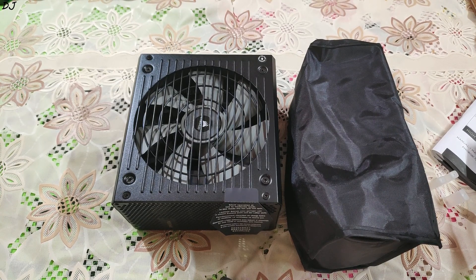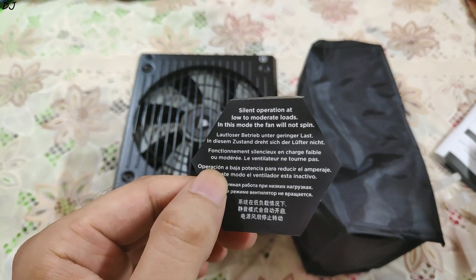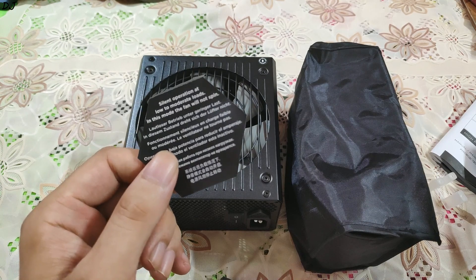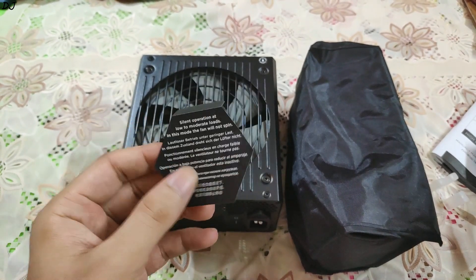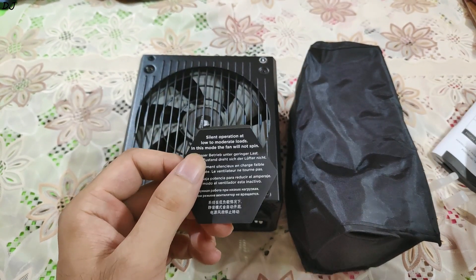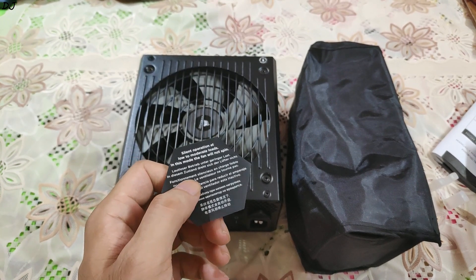This is an 80 Plus Gold certified power supply for low power consumption, and it also operates at low noise. It has a zero RPM fan mode — basically the fans will not spin at low or medium loads. It also employs 100% industrial-grade 105°C rated Japanese capacitors. The cables are fully modular, so cable management will not be a hassle. The final cable connection to the motherboard will be shown in my PC build video — I will be using this power supply to power my rig which has a Ryzen 3700X CPU and RTX 2070 Super GPU.